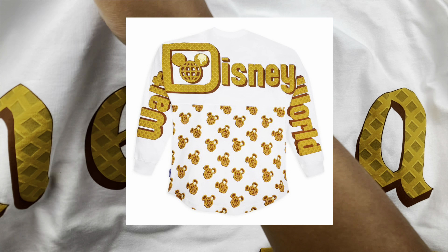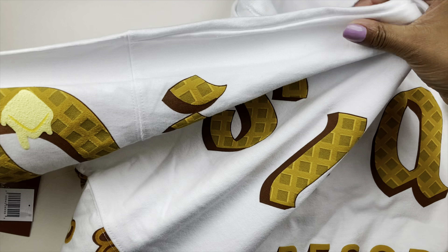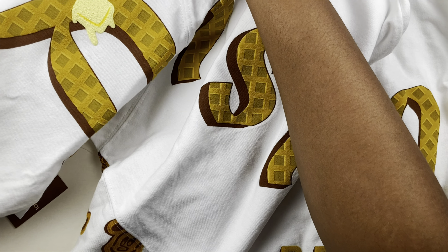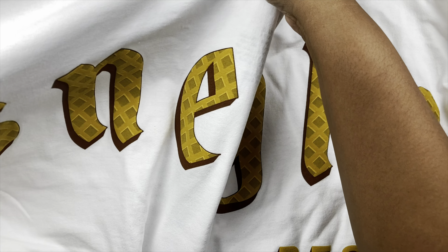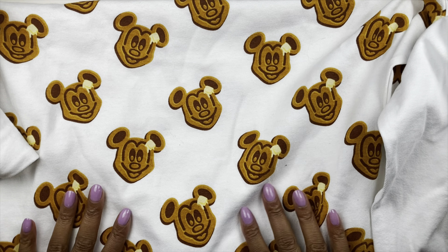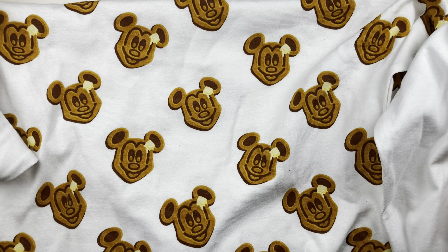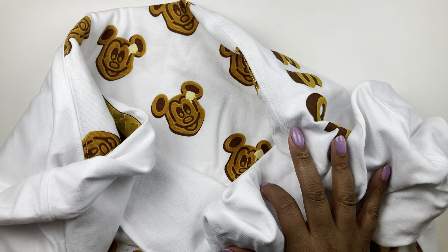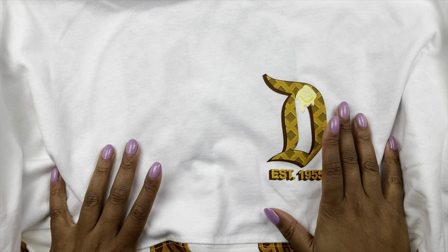It's the waffle-themed Disney spirit jersey. They have tons of different themed spirit jerseys and I ended up getting the waffle one. Disney has been going through this trend of releasing snack-related merch and I had to get it. It's a long sleeve spirit jersey — on the back it says 'Disneyland Resort,' and the bottom is literally covered in Mickey waffles. Now we're going to find out together if it actually smells like a Mickey waffle.